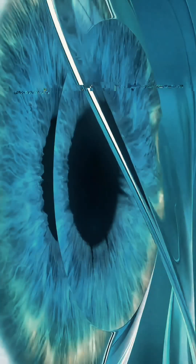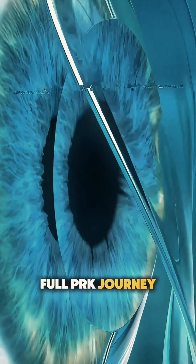After that, a protective contact lens is placed over your eye, acting like a bandage while the surface layer heals.